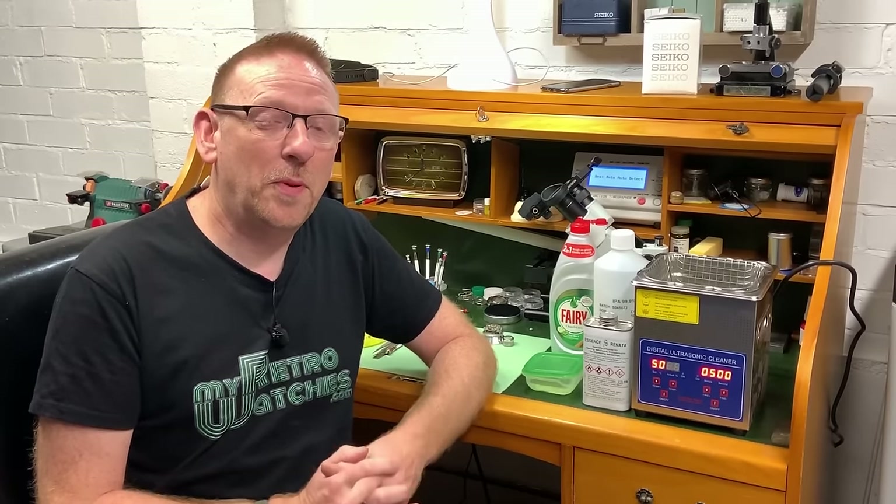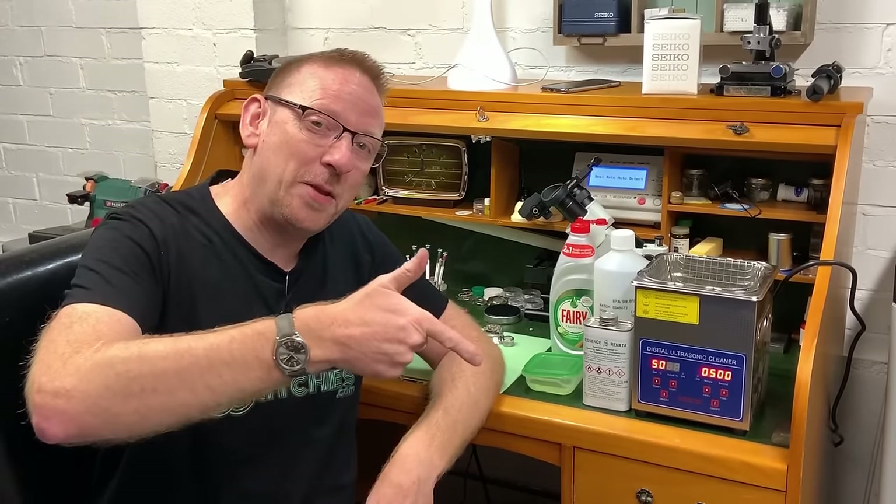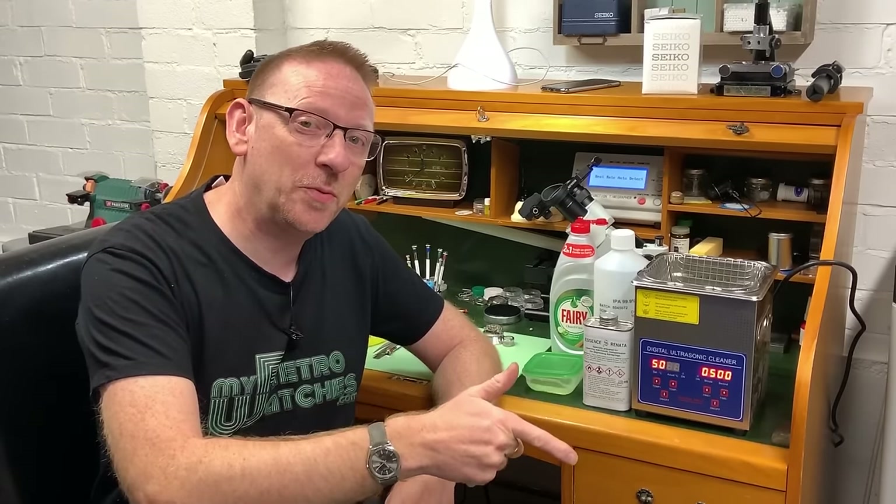Hello and welcome to My Retro Watches. If you're new to the channel, my name is Mike. If you do enjoy this video then please consider subscribing by hitting the button down here and the bell button next to it, and that way you'll be alerted to any new content that I upload.